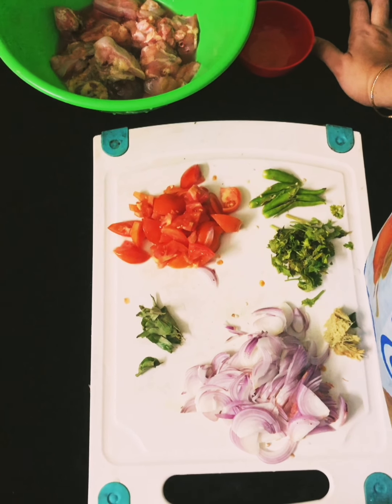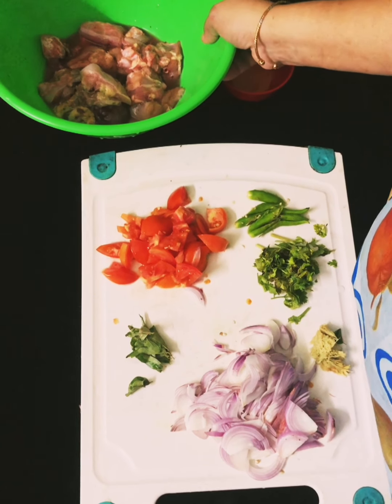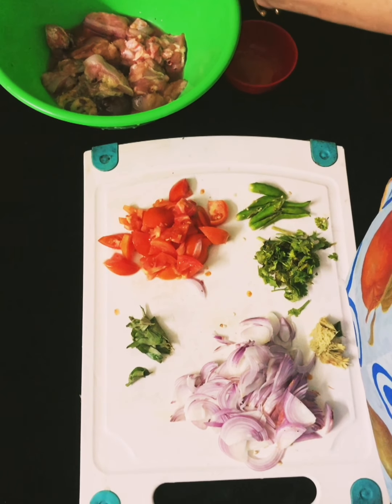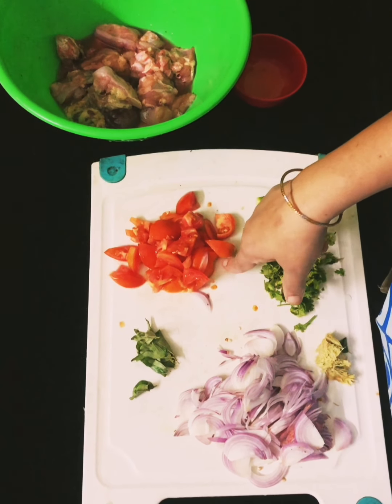Hello, As-salamu alaikum. I am going to make a medium-type of chicken dish today.